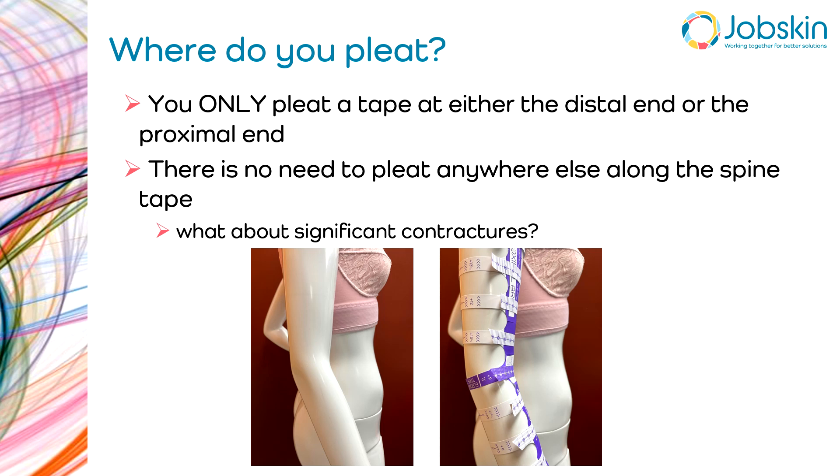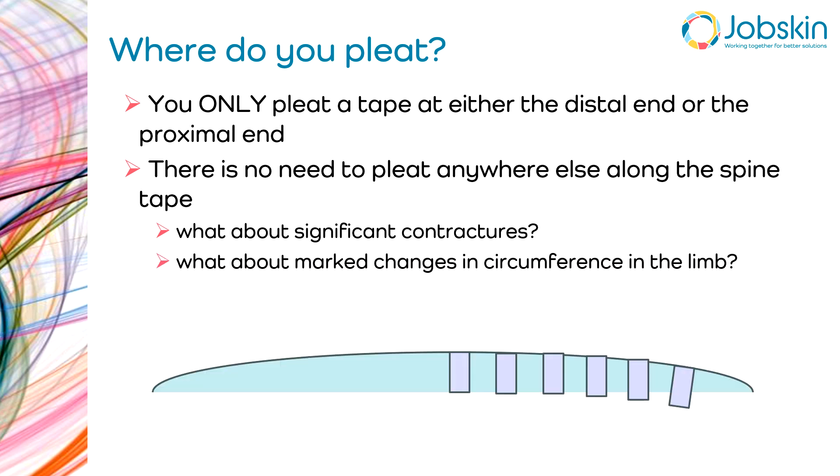The first scenario where people feel confused is when there's a significant contracture. As you can see on this mannequin, the upper limb is not absolutely straight. What people often do in an effort to keep the tapes perpendicular when wrapping circumferentially is crumple the spine tape so that the tapes are pleated around the contracture. That is not required — you just continue to have the circumferential tape crossing the spine tape at right angles. It will be fine; it doesn't matter that it fans out a bit proximal and distal to the elbow.